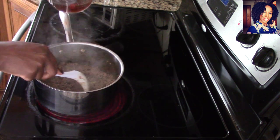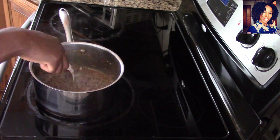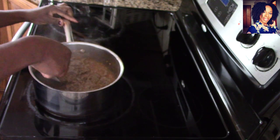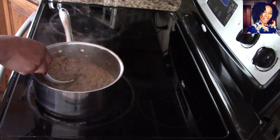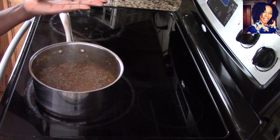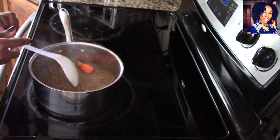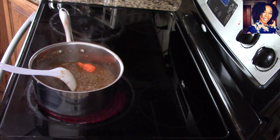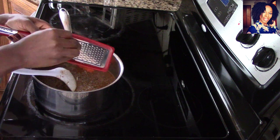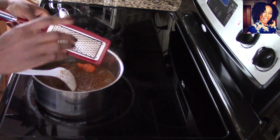Now go ahead and put in that beef broth — I went ahead and heated it up since my meat is nice and brown. You can see it's going to end up nice and moist. Now taste for seasoning, then go ahead and put in that habanero pepper — I'm not going to break it up because I don't want it to be spicy, just for flavor. I'm also going to grate some nutmeg. Around the holiday season I just love nutmeg, so make sure you grab some fresh nutmeg — you will not regret it.